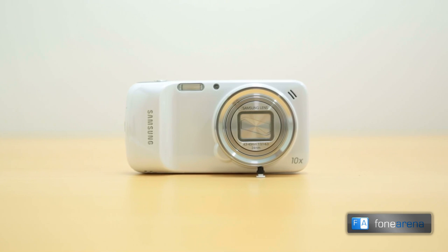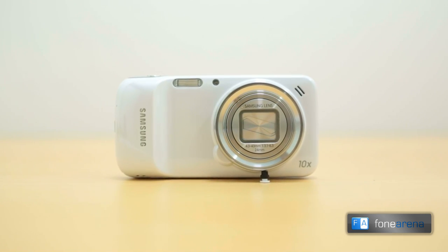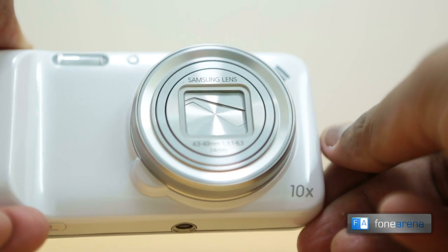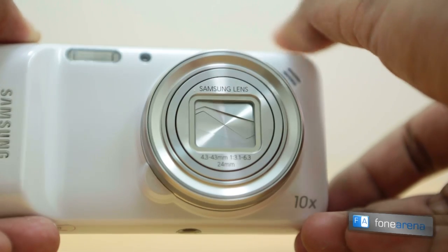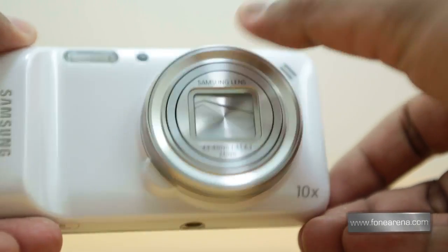The Xenon flash and the focus assist LED are present on the top left of the lens unit, which is huge and sticks out of the phone in good proportions. While the back is fully made of plastic, the lens unit is actually made of metal with a grippy control ring around it. There is protective glass over the final piece of the lens and it doesn't let you touch the physical shutter, unlike point and shoots that do.